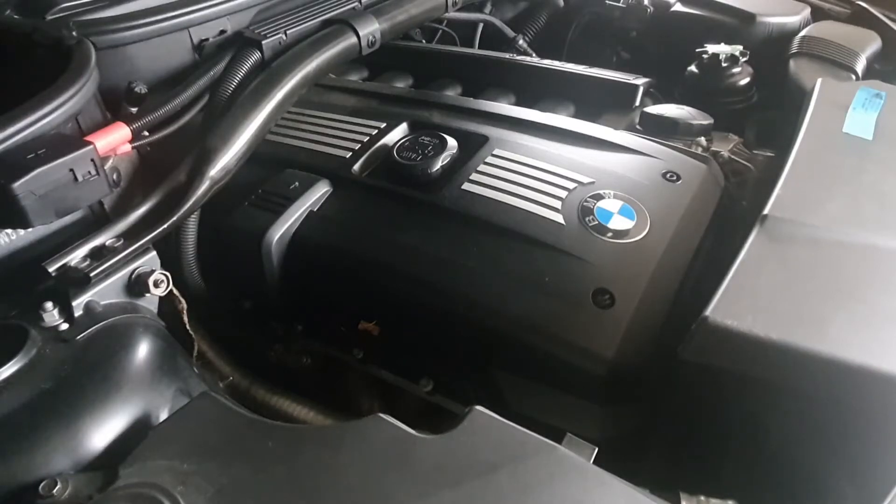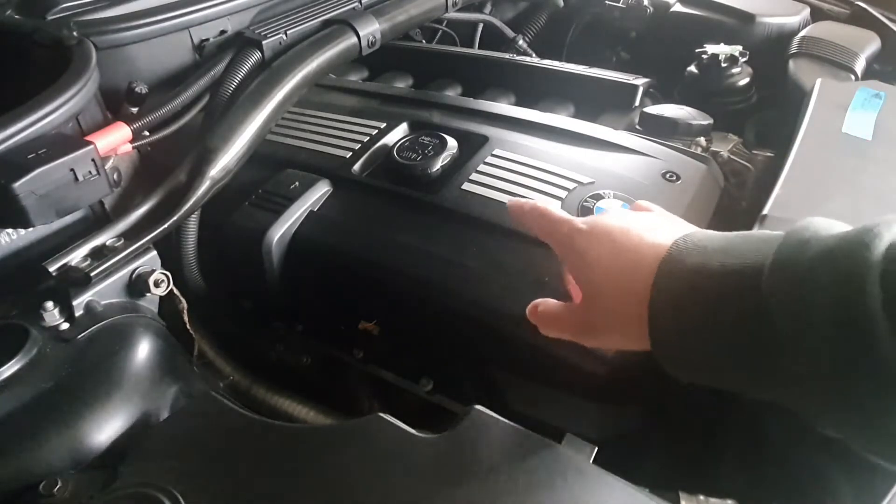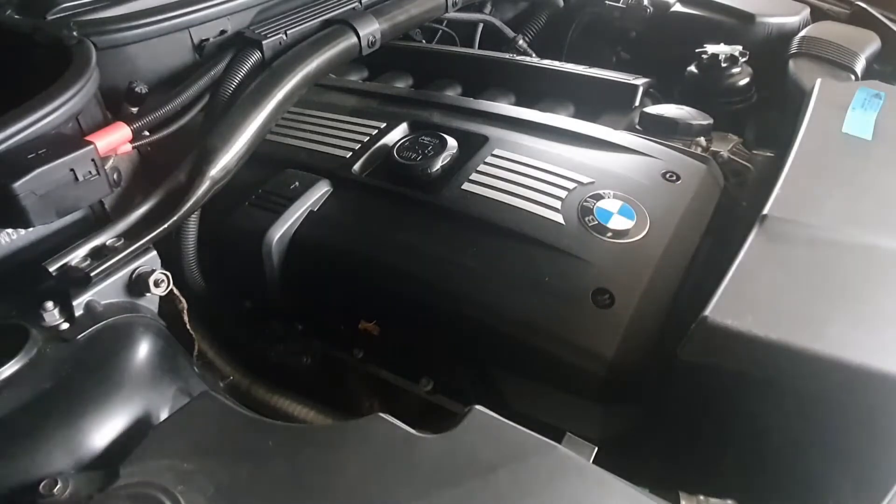Hello, welcome to my channel. This is the BMW X3 E83, year 2007. The engine is N52. Today I would like to show you guys how to change the spark plug inside the engine.